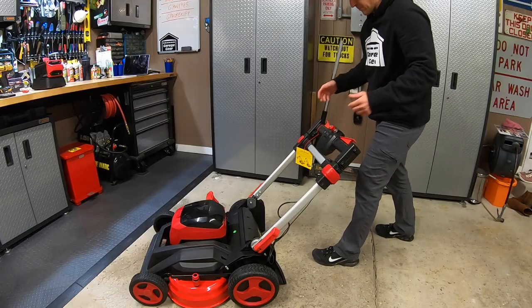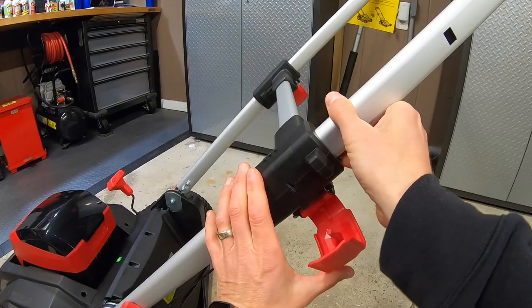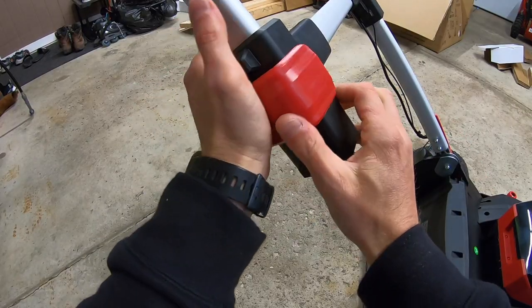To raise the handlebars up the rest of the way, we're going to open these up and slide it up. From here, line up the holes all the way through and lock it in place. Same thing over here — lock it in place.